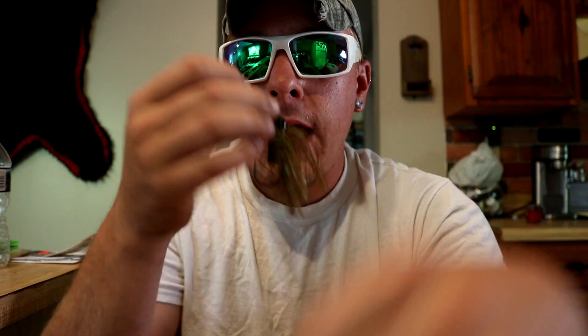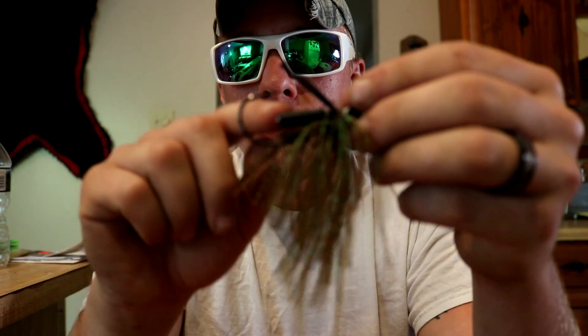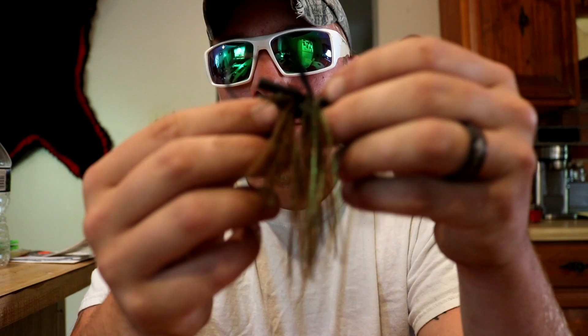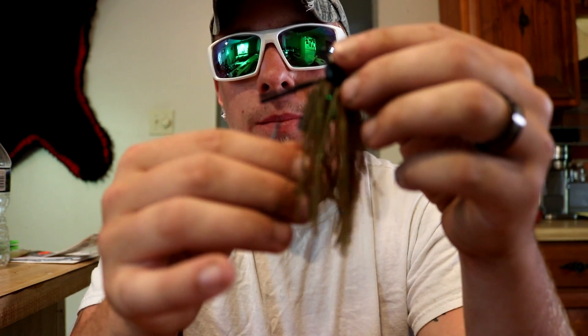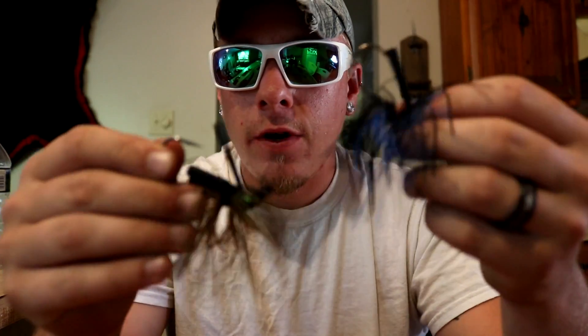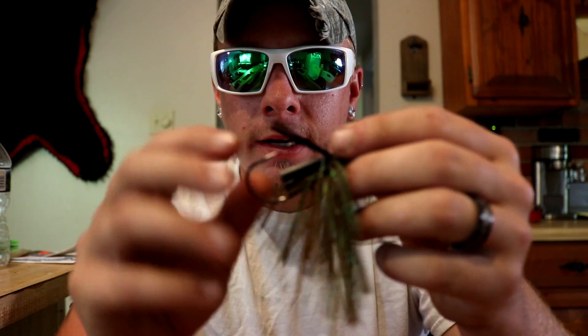For the bottom or deeper part of the water column, I would throw jigs — black and blue, or this green pumpkin one. You want to use a black and blue for dirty water and green pumpkin for clearer water. You can also put a soft plastic on the back to give it a meatier look — something like a craw soft plastic. Match the soft plastic to the jig: black and blue or black for dirty water, and green pumpkin or watermelon red for clearer water.